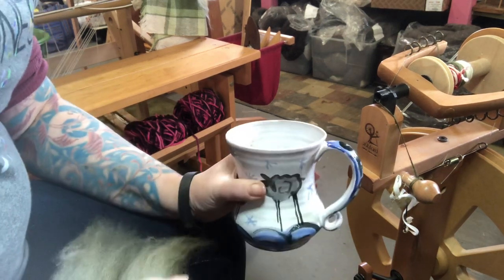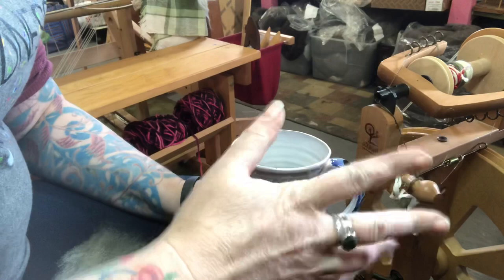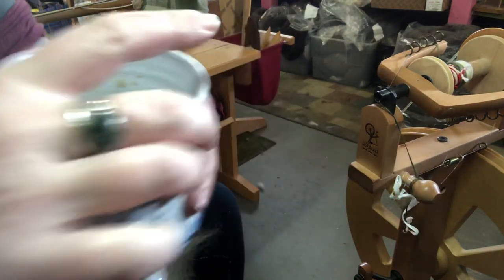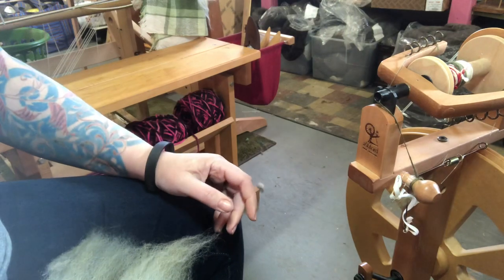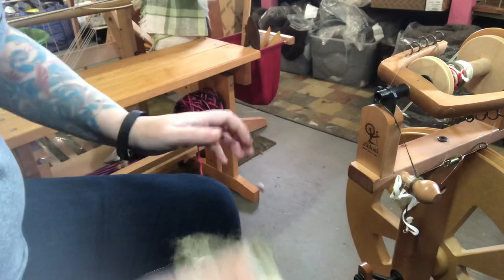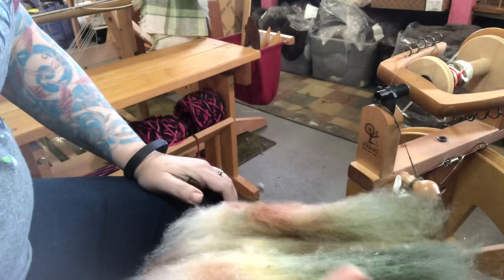Hey spinning friends! We're doing another watch my hands video and this time we are going to work on getting a little bit of loft in our comb top. We can see this is comb top — everything's straight and aligned, but we want to get a little bit more loft into it.